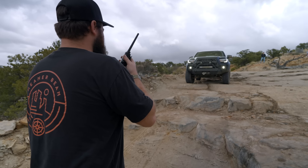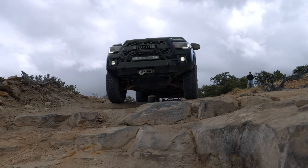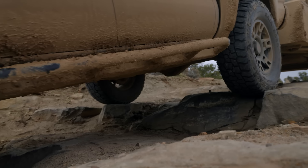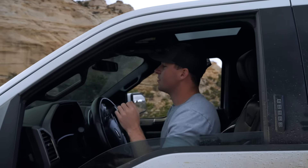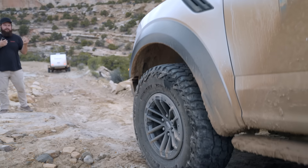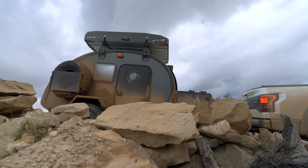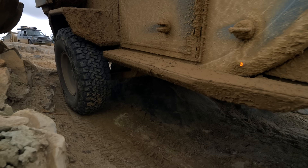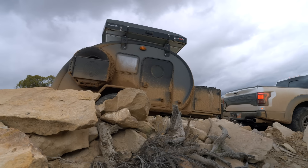Take it a little slow. There's some ledges coming up. Hey Raptor, head on down. Slow — you're going off the right hand. Now the other ones aren't bad. Just take it small over and you'll be good.